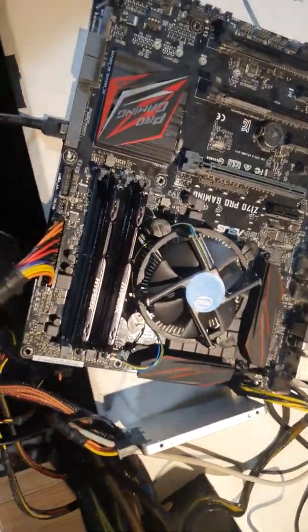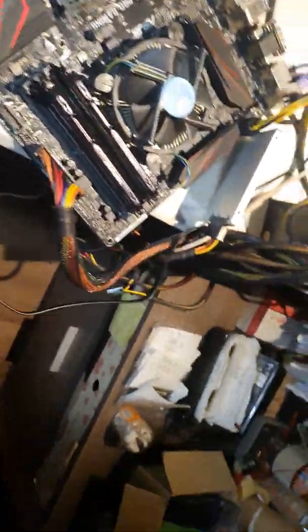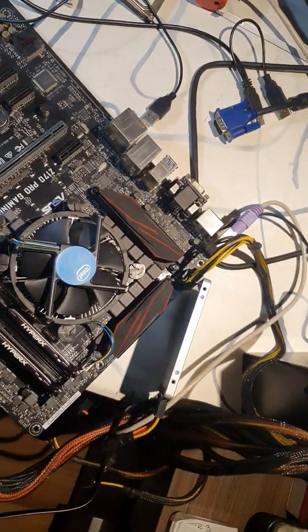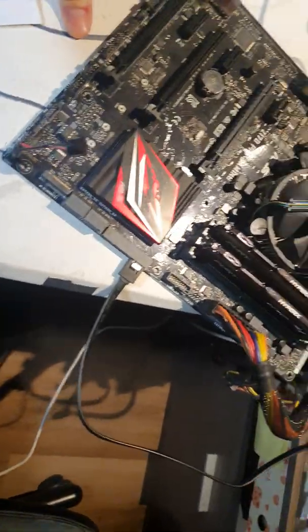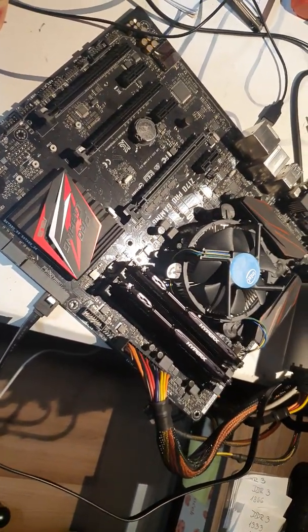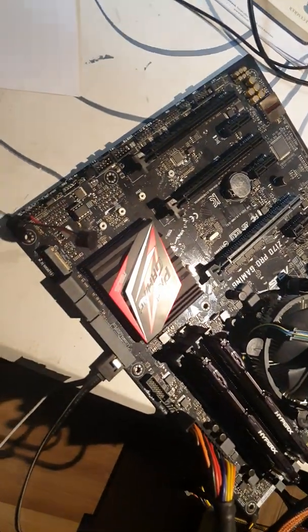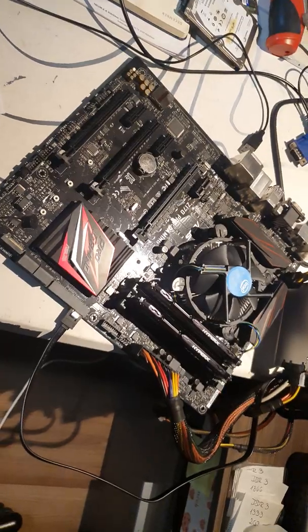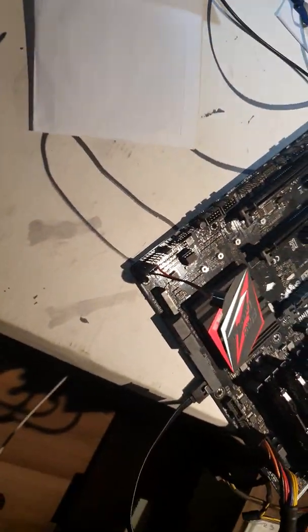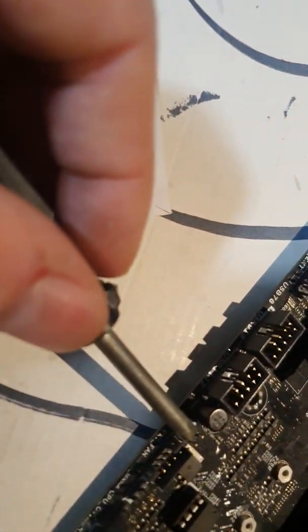I had a problem with the Z170 Pro Gaming motherboard. The problem was the fan was turning but on the display there was no screen — black screen. I tried two different processors and different RAM. With the Celeron processor I came to BIOS, but when I restarted the PC, the black screen came again.